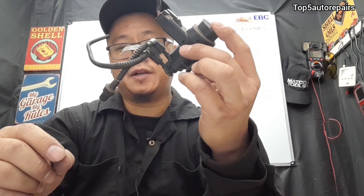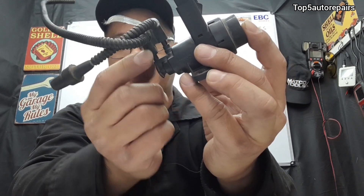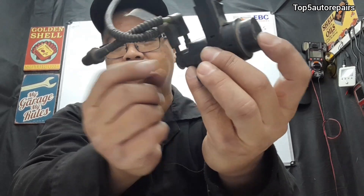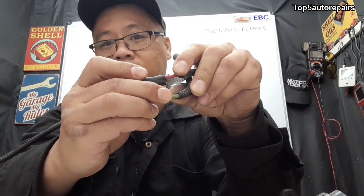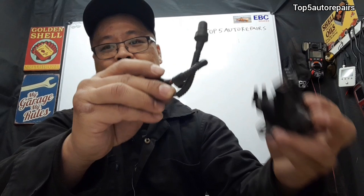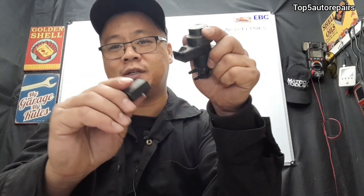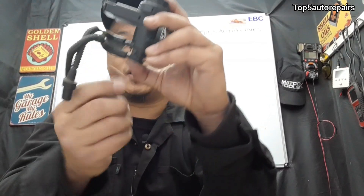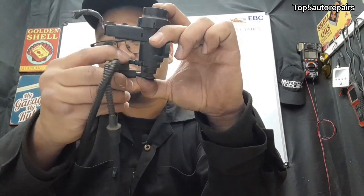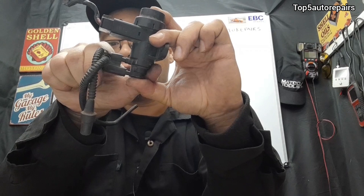Before replacing the purge valve solenoid, make sure to inspect the EVAP line. The rubber on the EVAP line can start to crack and become brittle, causing a leak in the EVAP system. The line itself can also become brittle and crack, which will trigger code P0442 for a small EVAP leak. Also inspect the wiring and connections — make sure the connection is tight, as an open circuit will cause a short. Make sure the EVAP line is not loose; it may look seated but be loose enough to cause a small EVAP leak, so push the line all the way in.